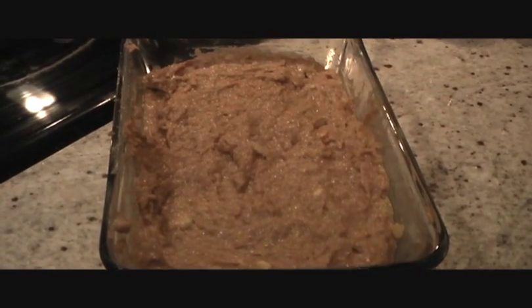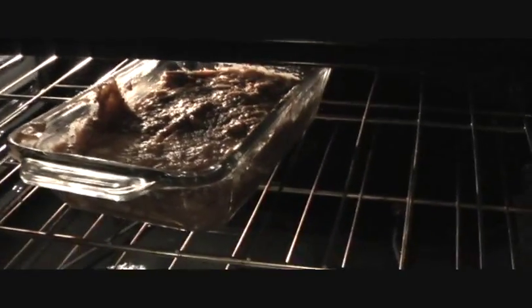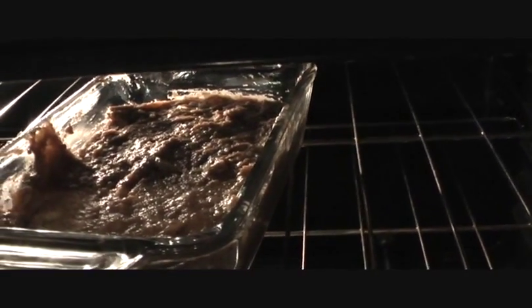The batter is in the pan. Now we are going to cook it for 40 to 50 minutes. We're putting our batter in the oven. To do a little test, you can always stick in a toothpick — if it comes out clean, it means your bread is ready.